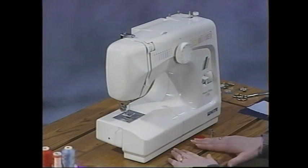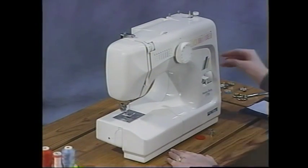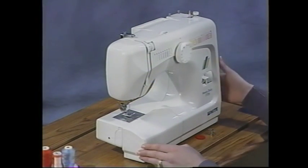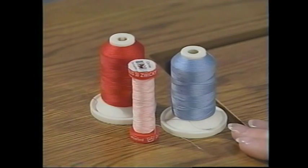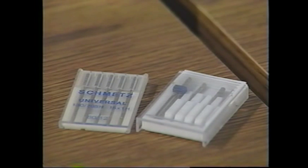The first thing to do once you remove your machine from the box is place it on a flat surface like a table. Then plug it in and turn the machine on. Before sewing, make sure to use good quality sewing thread and good quality needles, especially the recommended brand.